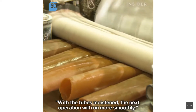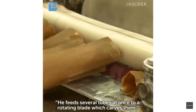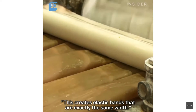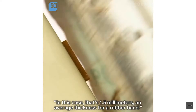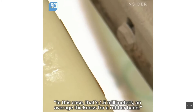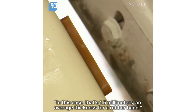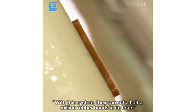He feeds several tubes at once to a rotating blade which carves them. This creates elastic bands that are exactly the same width — in this case, 1.5 millimeters, an average thickness for a rubber band. With this system, they can cut half a million rubber bands in an hour, and it doesn't take long for the inventory to pile up.